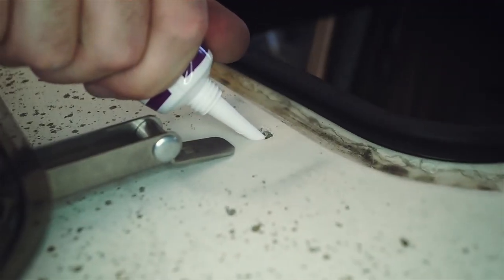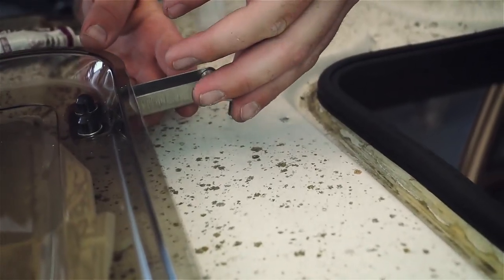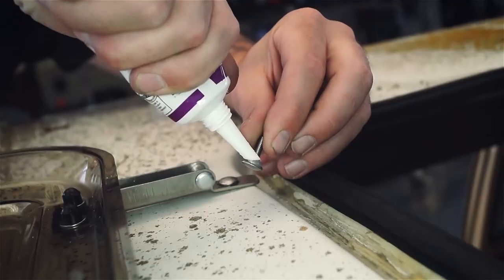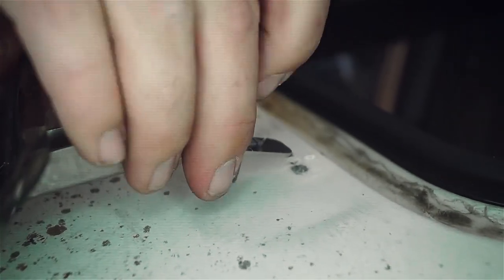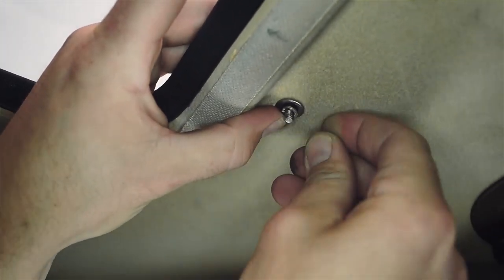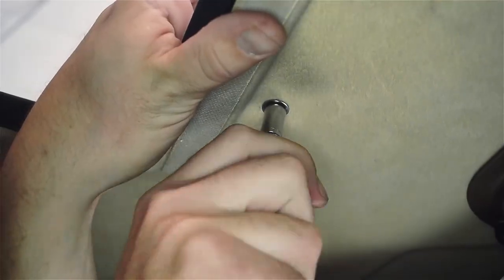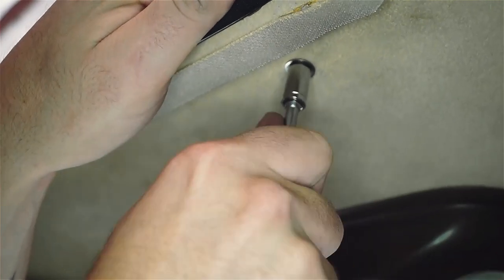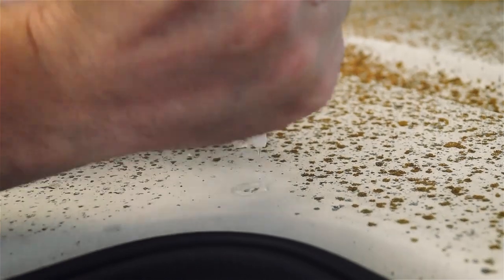Moving to the van, place a small amount of silicone around each opening in the pop-top as well as around the underside of each shoulder of each carriage bolt. With the skylight laying on its back, insert a carriage bolt into the tab of each hinge and then through the pop-top as shown. Move inside the van and place a large washer, lock washer, and nut onto each carriage bolt, securing the lens assembly to the top.